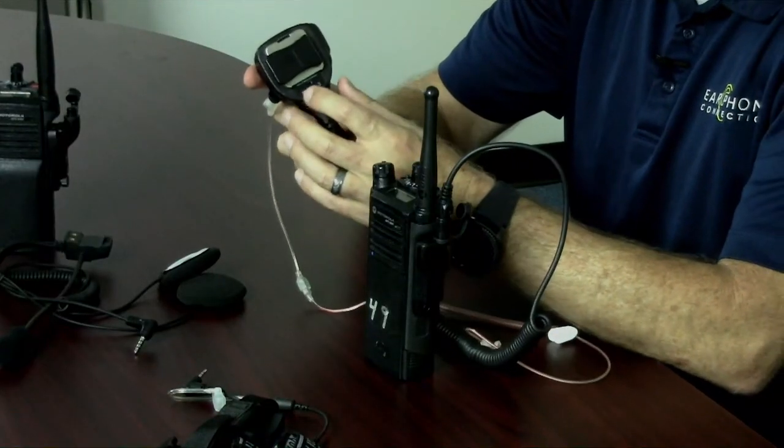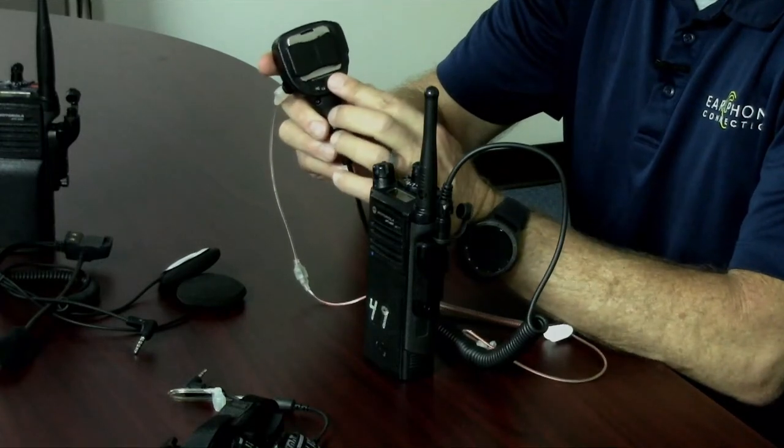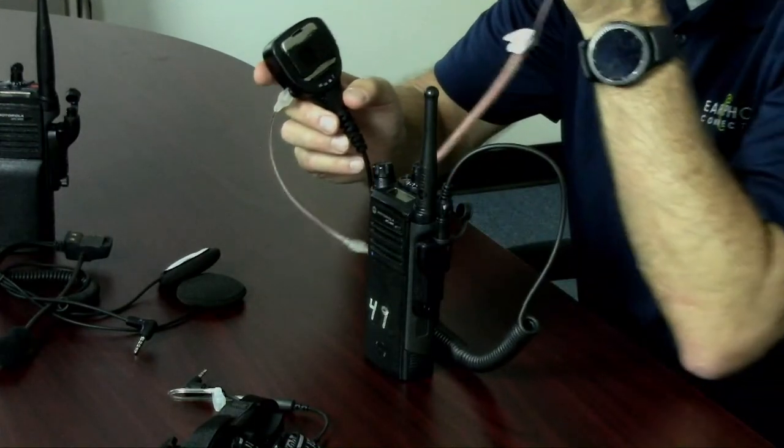When you want to switch back to a listen-only earpiece for discretion, you plug in the earpiece, flip the switch on the back, and slide it to the opposite side. Now you can listen through the earpiece with full discretion.